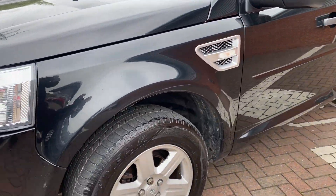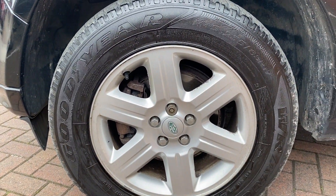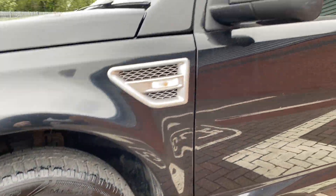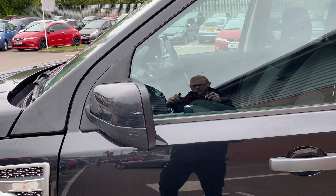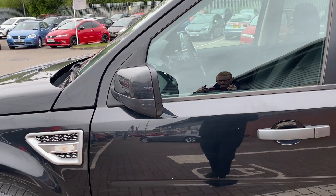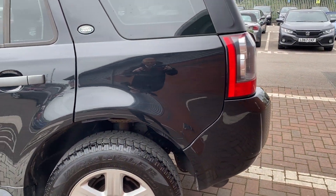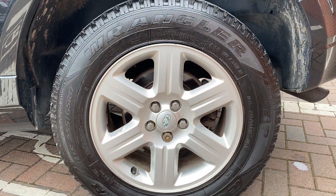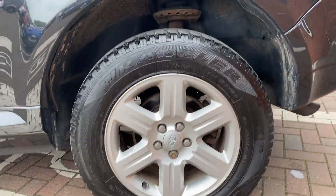Moving around to the passenger side front alloy — again, very good condition there. As far as minor wear and tear items go, there's just a little scuff on the corner of the wing mirror, but again most of that looks like it will polish out. Onto the rear end, the fourth alloy is also in very good condition.